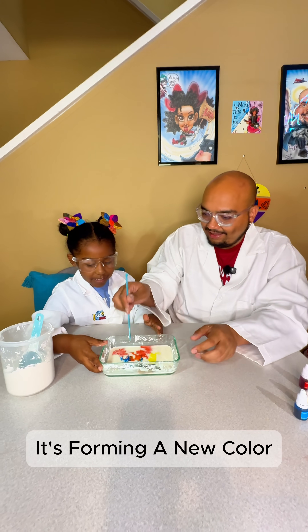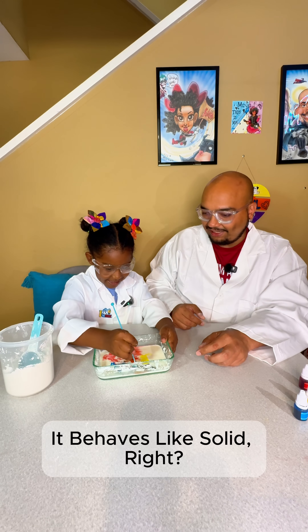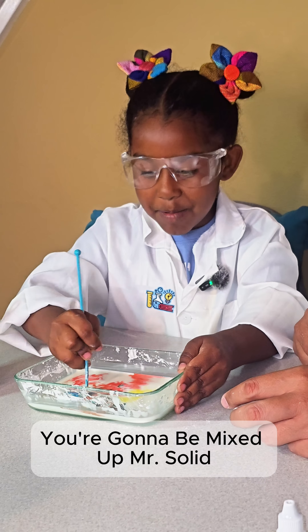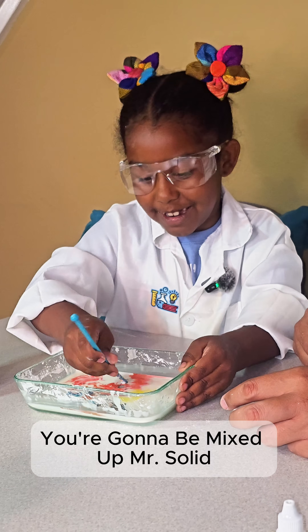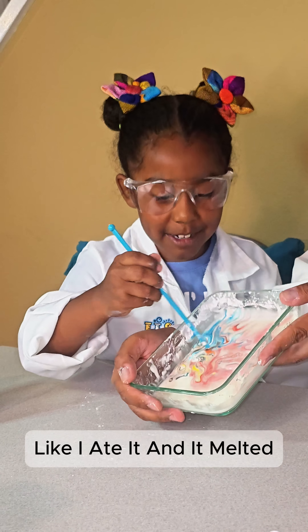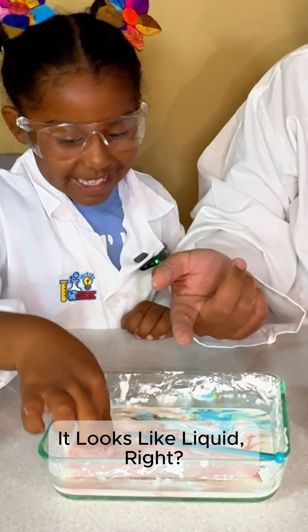See how it looks? It's a warm new color. Try mixing it — it behaves like solid, right? Like solid. You're going to be mixed up, Mr. Solid! It looks like a butterfly. It looks like melted ice cream, right? Yeah, like I ate it and it melted. Why is it solid? It looks like liquid, right?